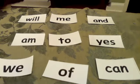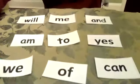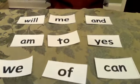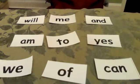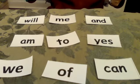You can also make this game harder by spelling the word: say 'find C-A-N.' The child then says C-A-N, 'can.' Then you say 'now find T-O,' they say T-O, 'to.'